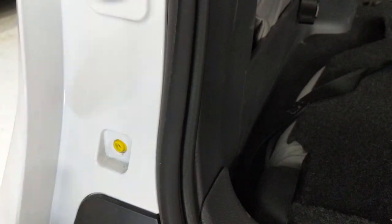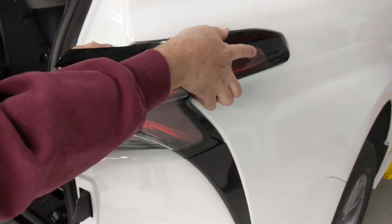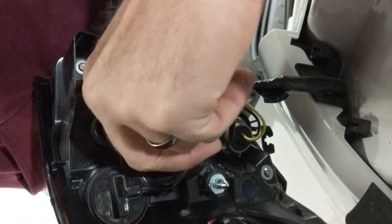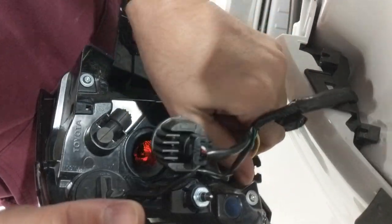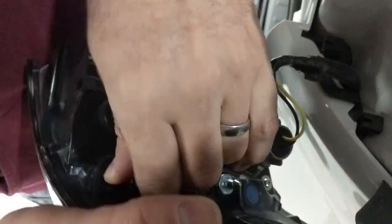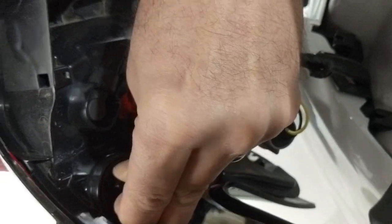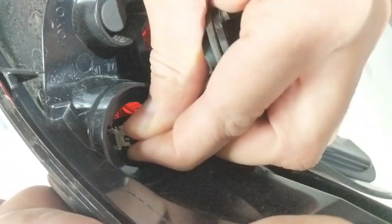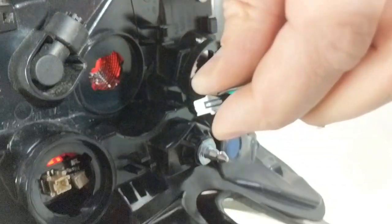To do that, you take out the four body screws on each side and pull the tail lamp assembly out and rotate each one of the sockets to release the bulbs and the wiring harnesses that go into that tail lamp assembly. The final little one you need to carefully wiggle back and forth to disconnect it.